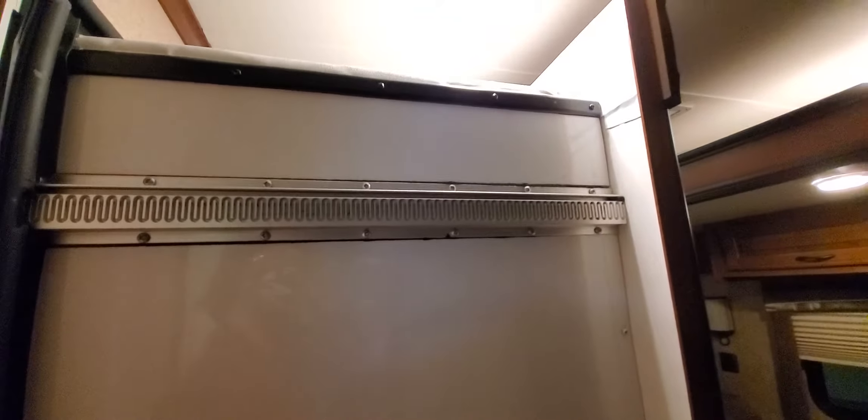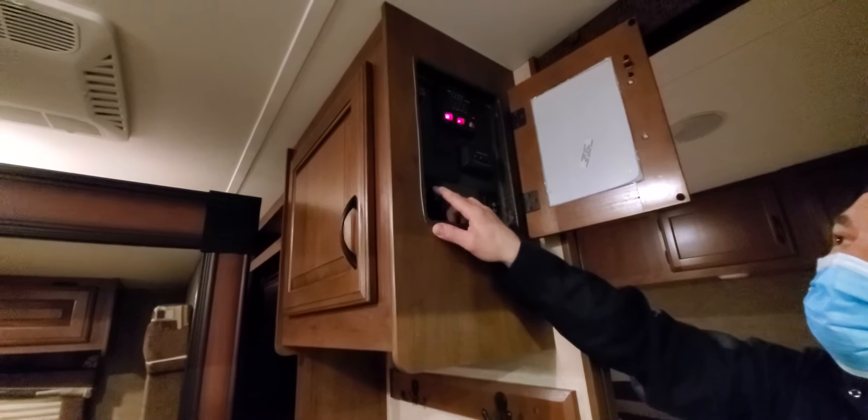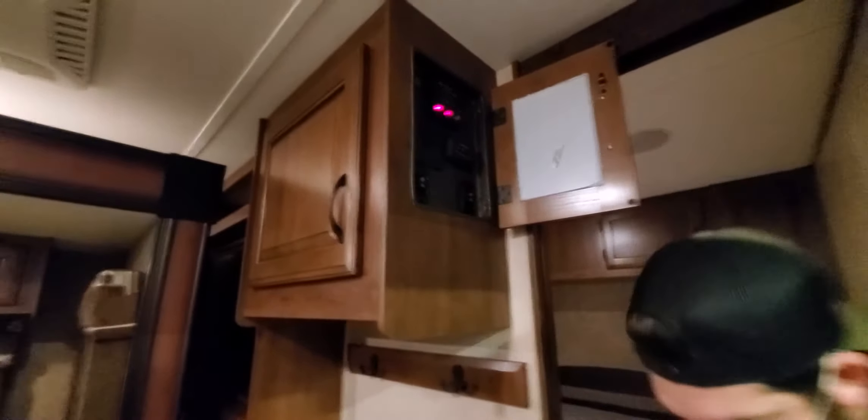Here is your awning switch — awning in and out. It controls the power awning from inside.